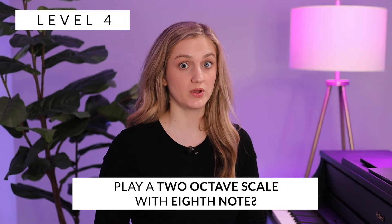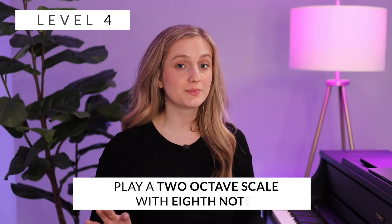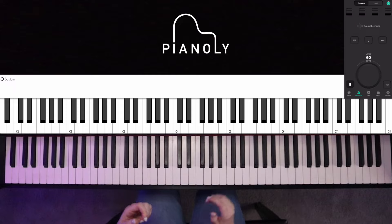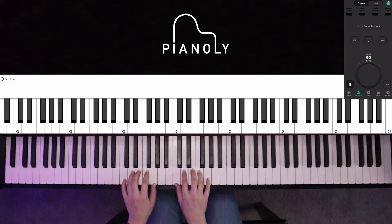Level four would be two-octave scales with eighth notes. For teaching purposes I am going to turn the click back on. One cool thing is I can actually have the click going and the vibration going at the same time to really nail it in if you're having trouble keeping a steady beat. Here's an example of using the metronome with two octaves to the eighth note.